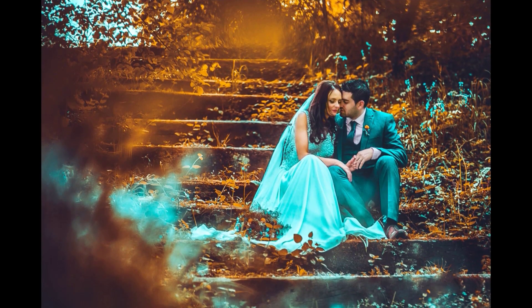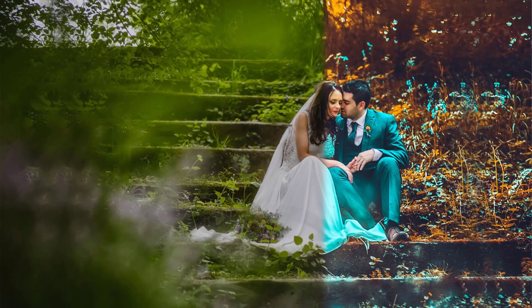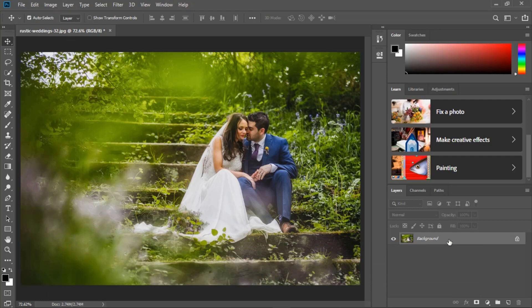Hey everyone, in this tutorial I'll show you how to make Outdoor Wedding Camera Raw Editing, Cinematic Teal and Orange in Photoshop. I hope you enjoy my video and don't forget to hit that like button. So let's start.